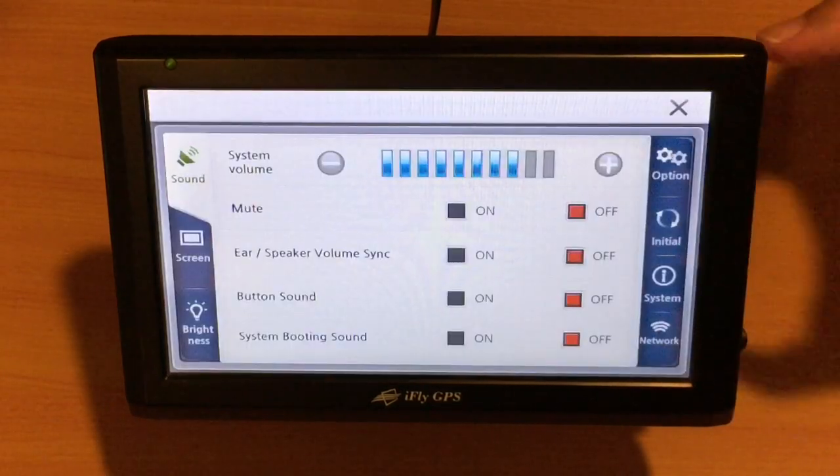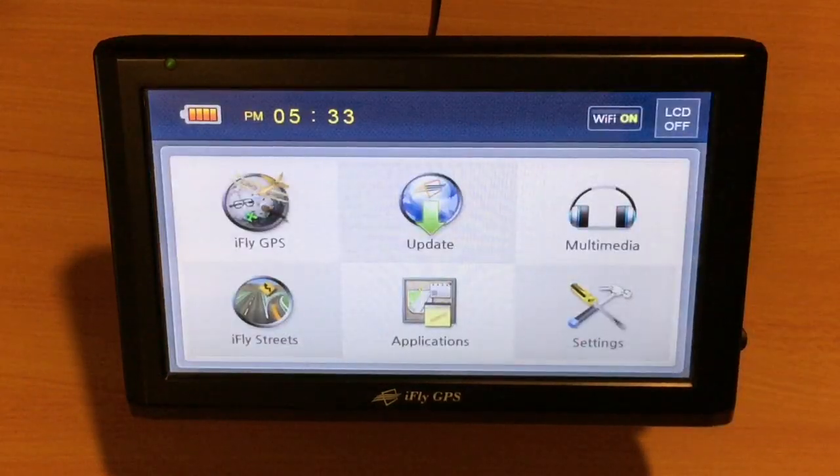Tap Exit, and now you're ready to go back into iFly GPS — it is connected to your wireless network. Thank you.